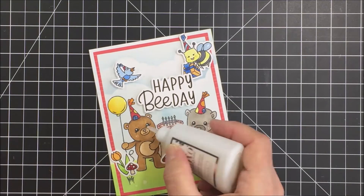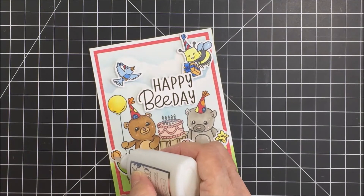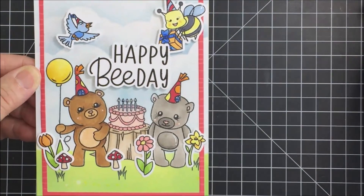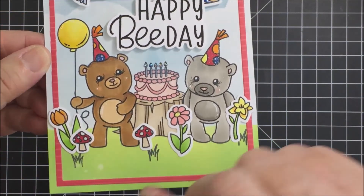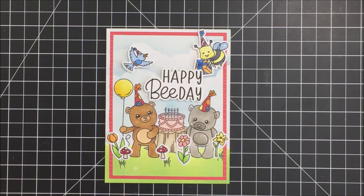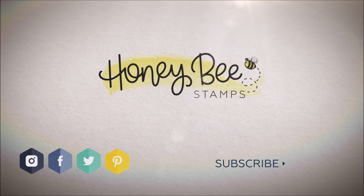Just wherever I felt like it, I added some dimension with that glaze. I also added some sparkle with Stardust Stickles — I'm definitely a fan of everything sparkly, so I had to add a little sparkle here. I used those stickles on the little ribbon on the present, the hat of the bee, the hat of the bird, and a few other places to add shine. Please make sure you check out the links in the description box below to the Honey Bee shop, where you'll find all of the items I used today. Thanks so much, have an amazing day, stay safe, and take care — bye bye!